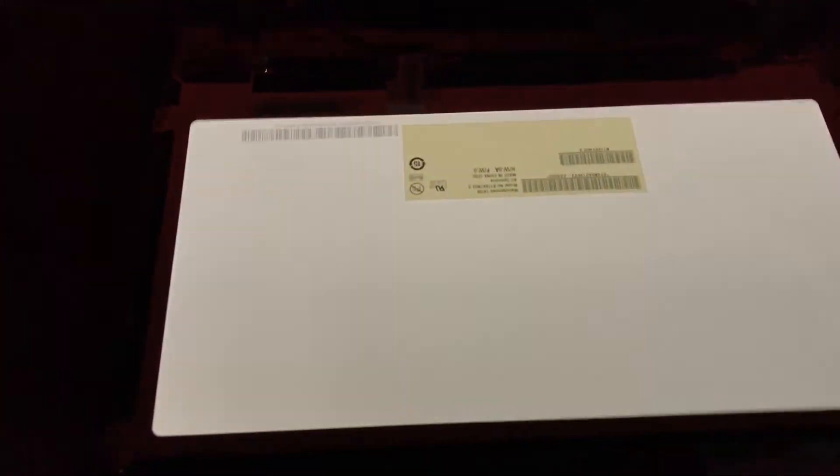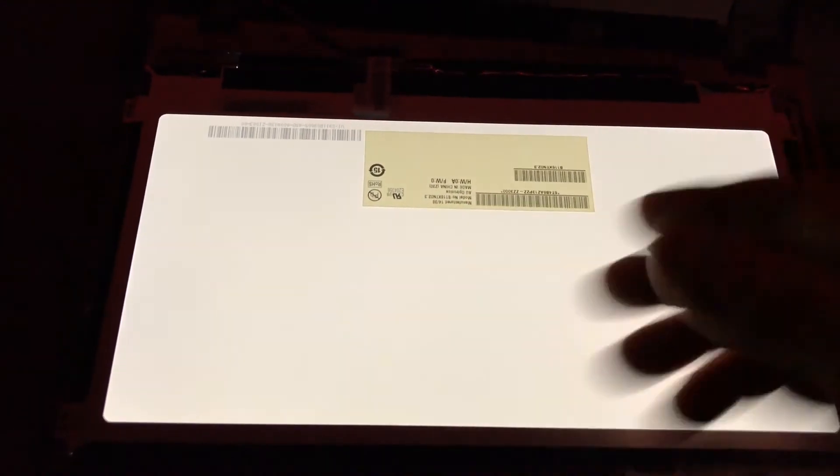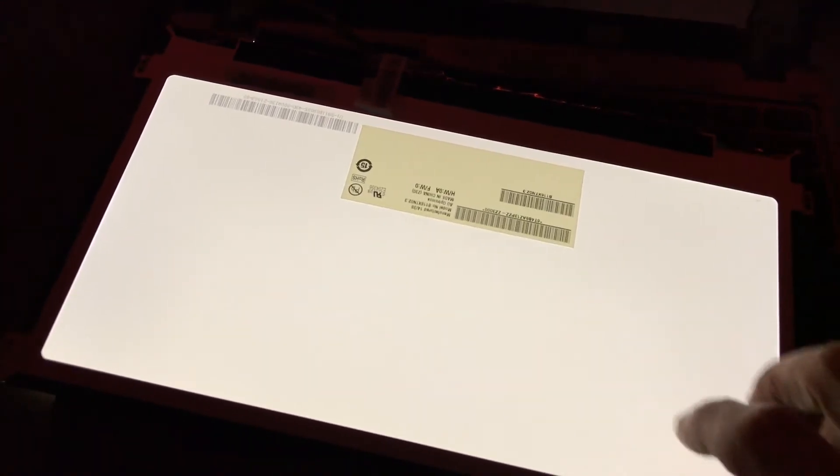The back of that screen is completely backlit — that is really wild. I don't know how thick it is, maybe a sixteenth of an inch for this whole screen. Pretty wild — just thought I'd throw that in for fun.